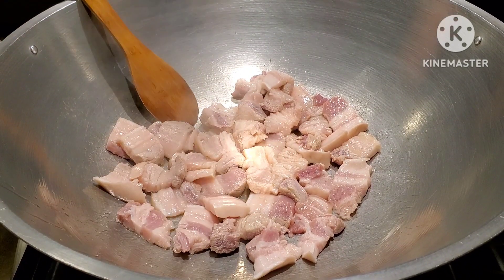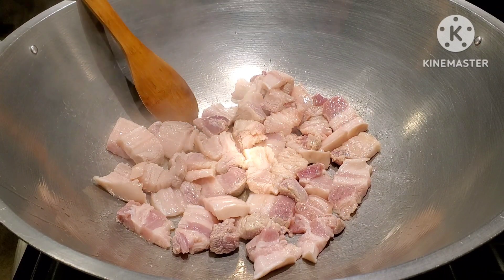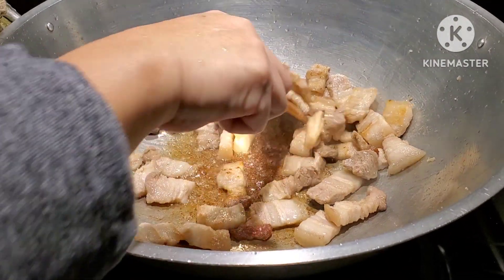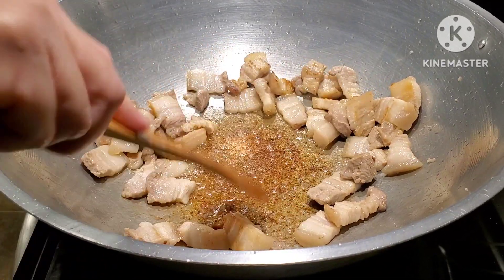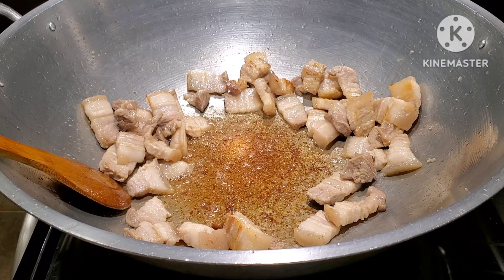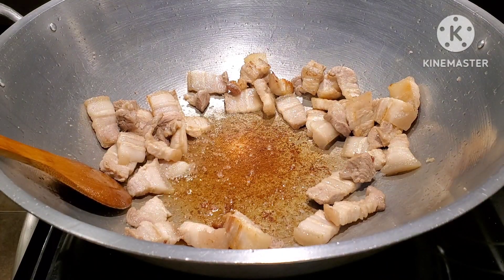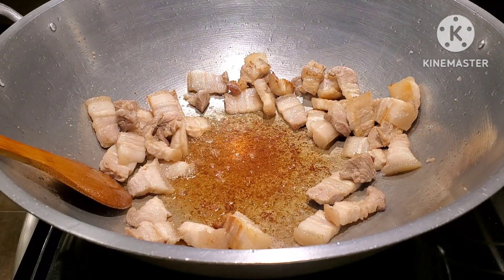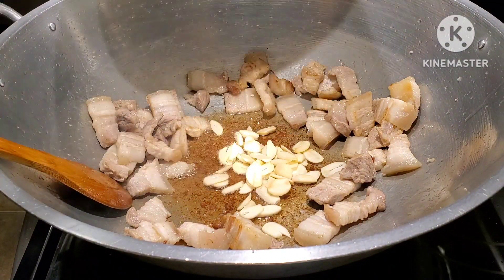We're going to give this pork belly a little bit of time to extract its natural oil, and then I'll show you guys the next step. Now we have some nice flavored oil — look at that! We're going to sauté our ingredients. The first thing we're going to sauté is the garlic, but if some of you prefer to sauté the onions first, that's okay — it doesn't matter, they're all going to get cooked anyway.